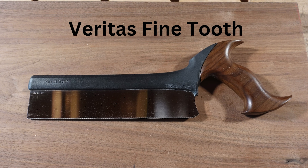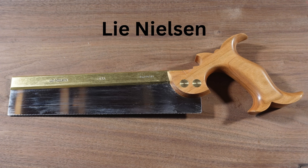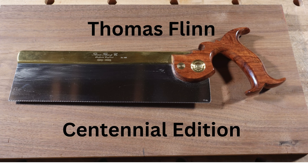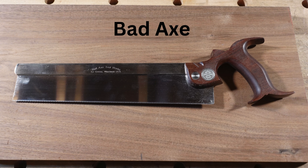Welcome to the channel. In this video I am with my buddy Eric and we are going to be checking out six different dovetail saws, two djent saws, one tenon saw, and then at the end we will pick a winner. Stick with me.